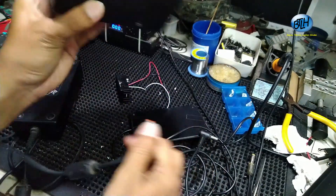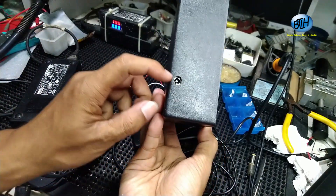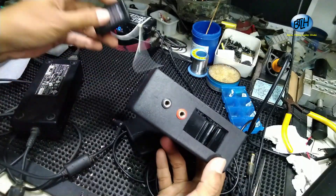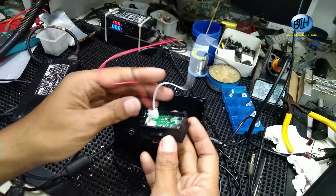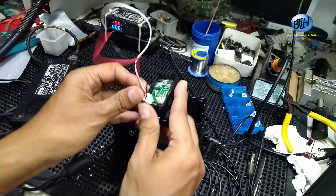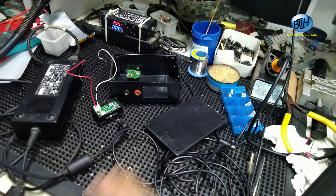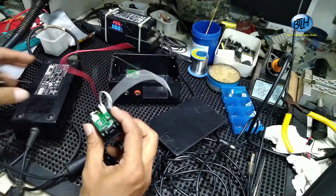Ini fungsinya nanti buat memasangkan ini. Ini sudah kita pasang di bok. Kita bor, kita pasang. Ini juga kita buat lobangnya, sudah dibuat, sesuai dengan ini. Nanti kita tinggal pasang di sini. Supaya mudah nyoldernya, ini kita solder dulu sesuai dengan perkabelan yang ada di ini ya.